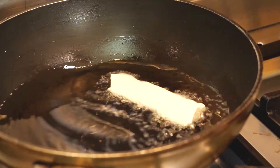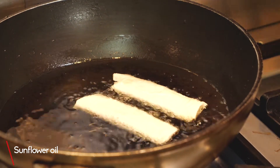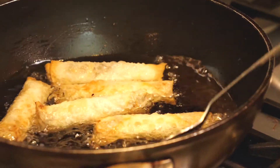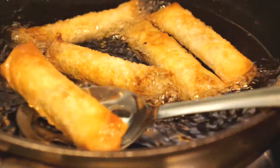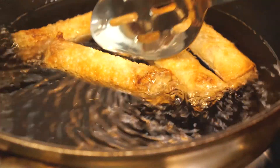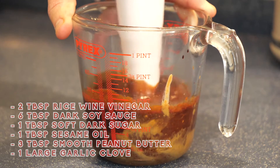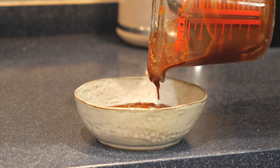Fill a deep-sided pan with about one to two inches of sunflower oil and bring it up to 180 degrees. Fry the spring rolls in batches of five or six at a time, turning them constantly and flicking a little oil over them. Be very careful — this oil is super hot. Once they're nice and golden brown, take them out and leave them to drain on kitchen towel. I also made a quick satay sauce to go with these — just put all the ingredients into a jug, blend with an immersion blender, and you've got an easy dipping sauce.